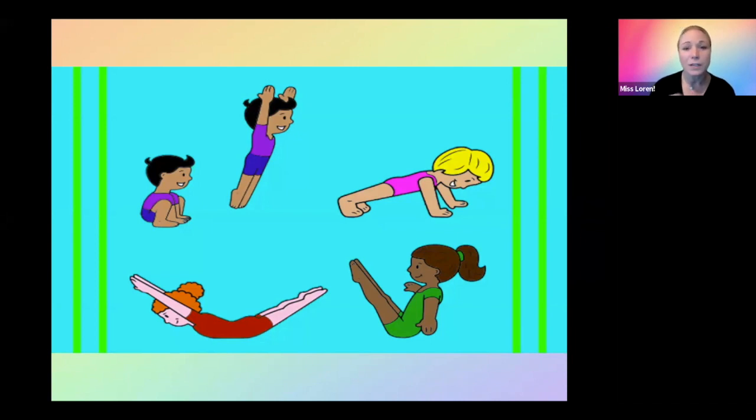The first one is frog jumps, which we can see right here. Then we have plank, which is great for everyone, superhero, and v-sit. So let's take a look at frog jumps first.